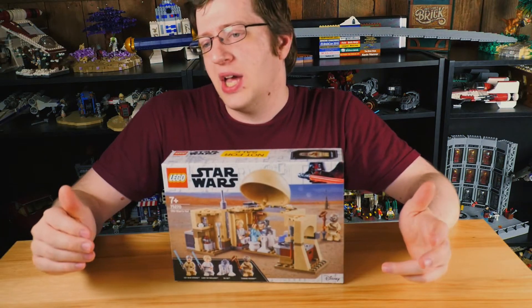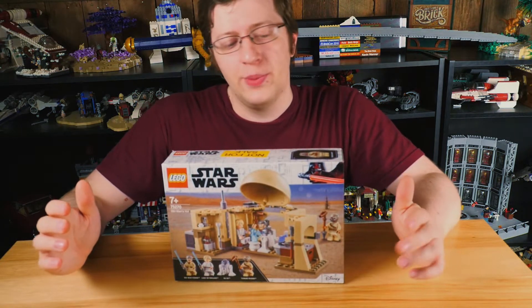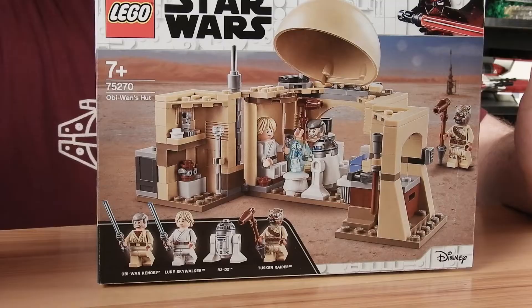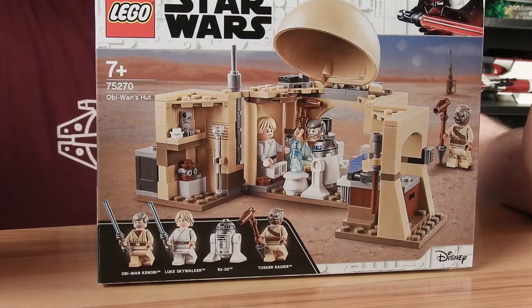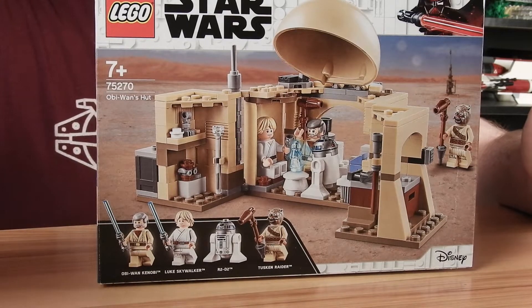Kevin here, aka BrickNinja, and today we're going to be looking at this set that LEGO sent me a copy of to review. This is set number 75270, Obi-Wan's Hut. It has 200 pieces, and in the United States it will retail for $30.